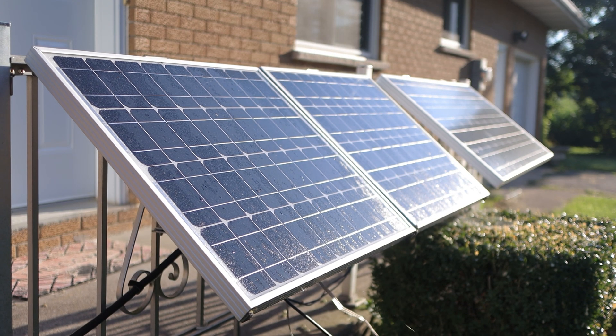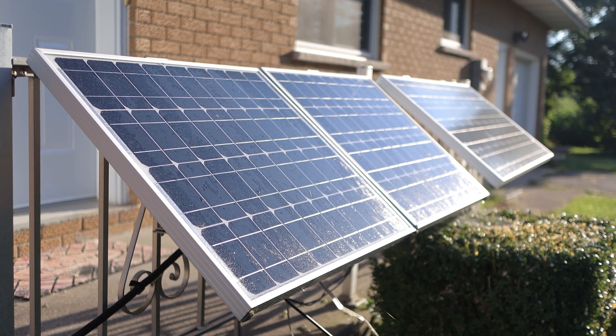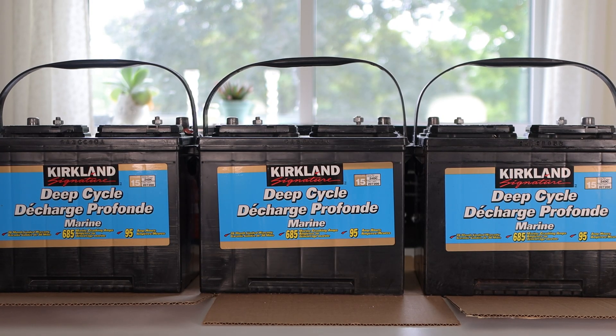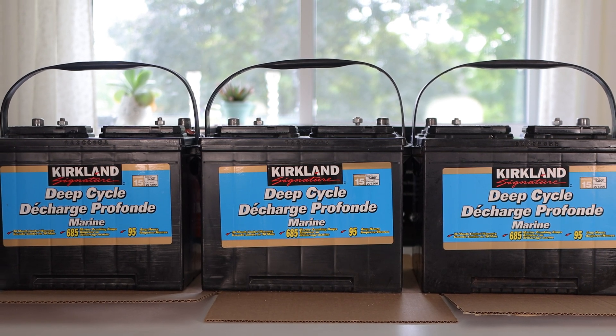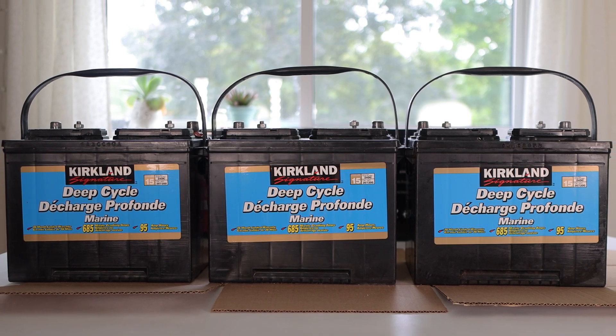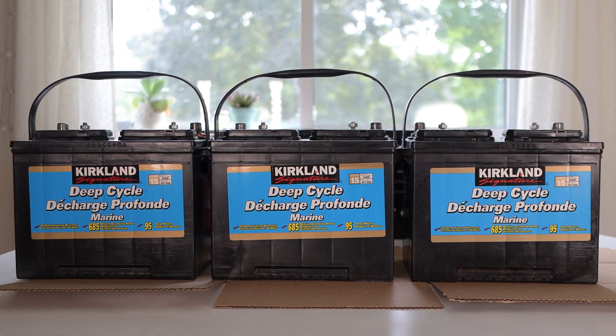For the past few years I've been running my home studio mostly on solar using 380 watts of panels and these three lead-acid batteries. It went well for the first two years but each year the batteries held less and less capacity and by year 5 they could only power my studio for about 8 minutes.